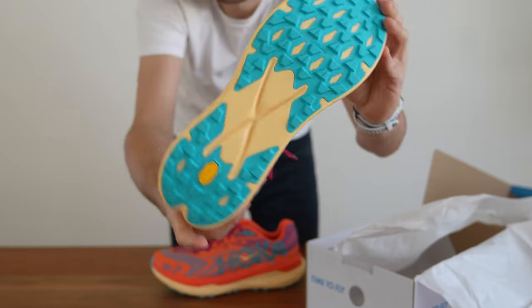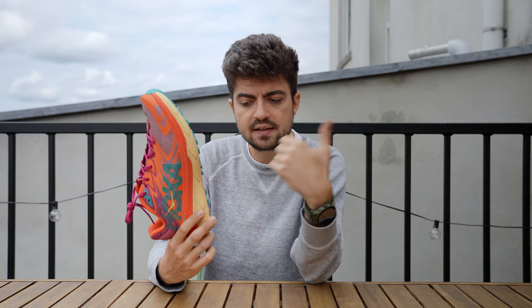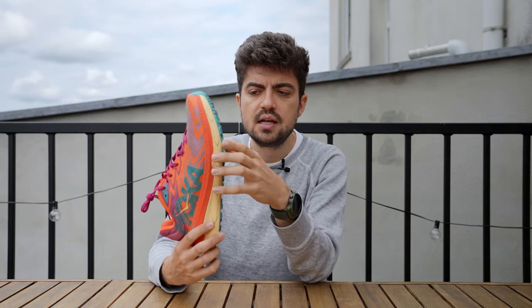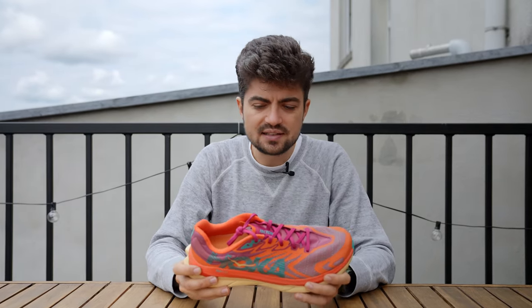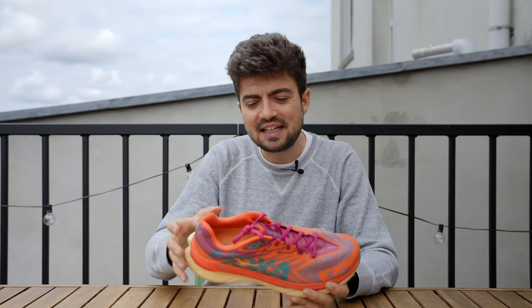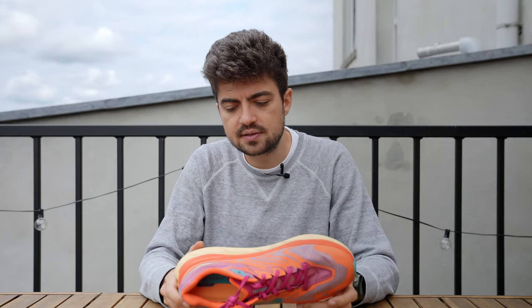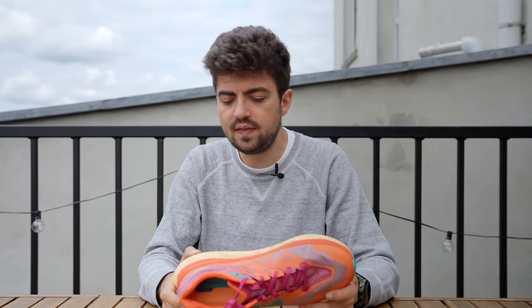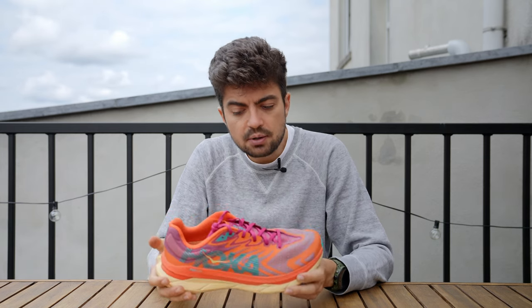Looking at the outsole, it has 4-millimeter lugs with Vibram Megagrip — the light base refers to the thickness of the rubber layer, and Megagrip is the rubber compound technology. I haven't run in anything too muddy, wet, or technical, so I can't fully judge the grip, but for the downhills, technical curves, and trail running I've done with it, it works really well. With Vibram's expertise, I'm not too worried about other conditions.